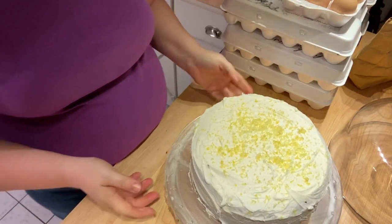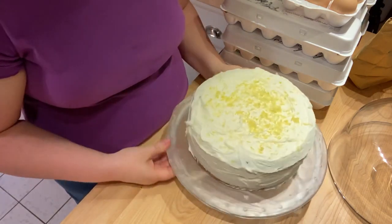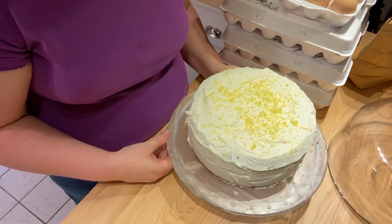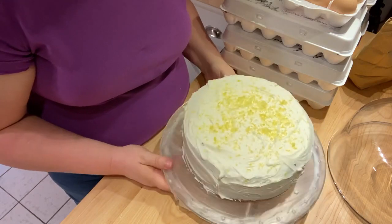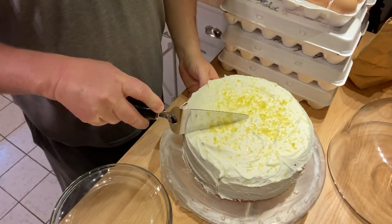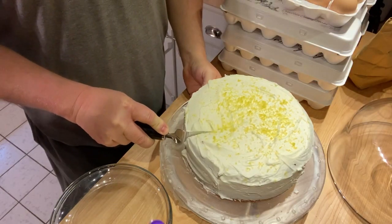There is our lemonade cake! I'll get our taste tester over here to see if he wants some lemon cake. Do you want Cool Whip? No, I'm going to have more icing!